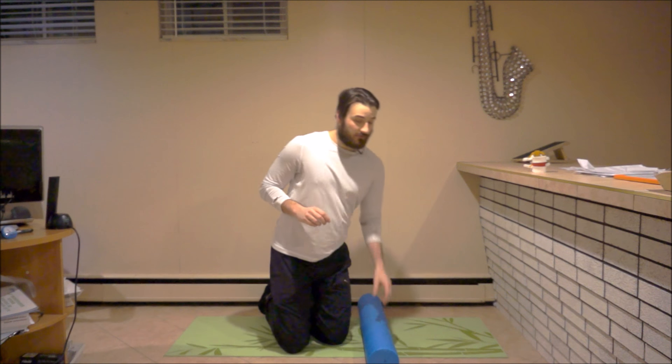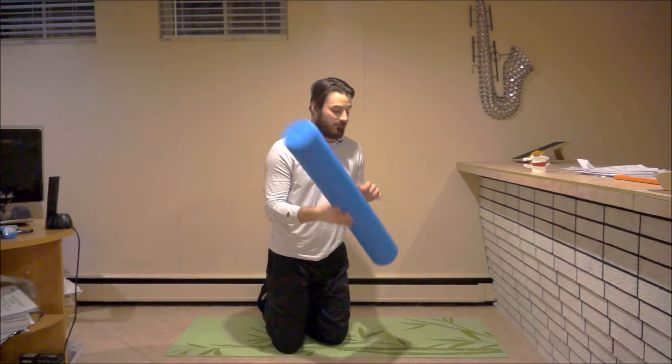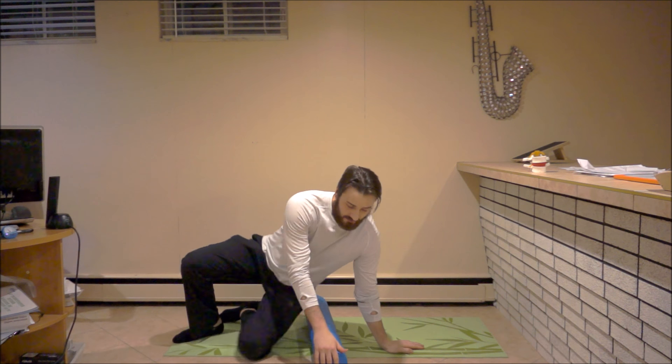In today's video we're going to be talking about why it's not a good idea to foam roll your lower back, and why this is problematic and could actually trigger one's pain or symptoms to come on.